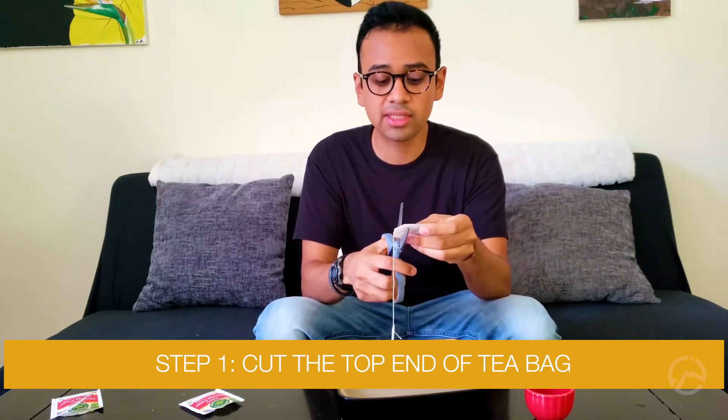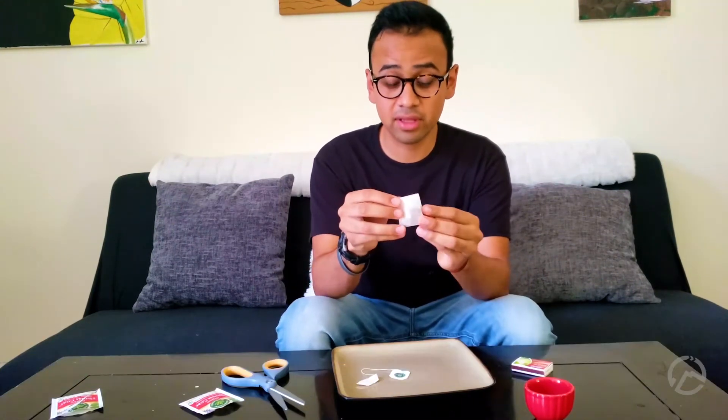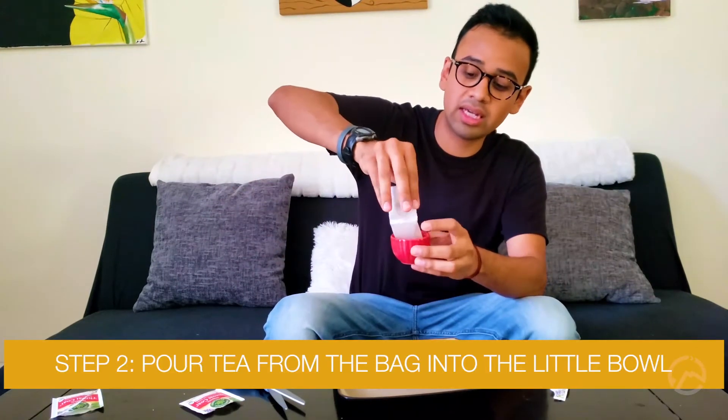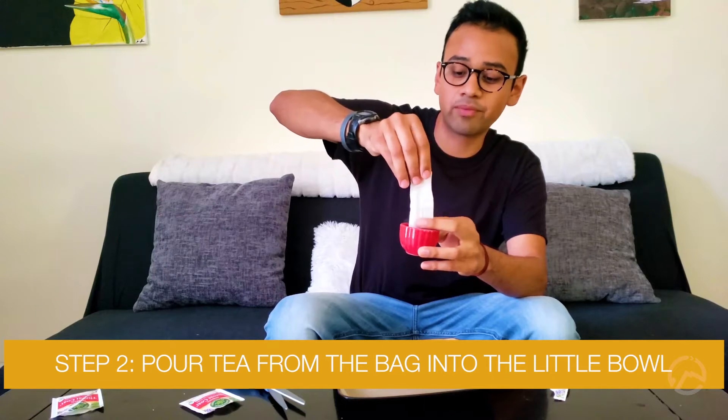What you'll want to do first is grab your tea bag and slice off the top with the scissors. Open it up — it's gonna come out like a long rectangle. Then take your little bowl and dump all the tea out, make sure all of it gets out, and set the bowl to the side.